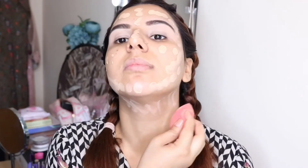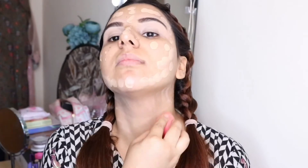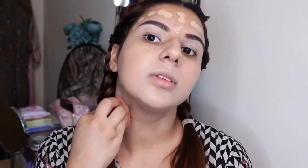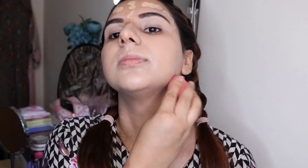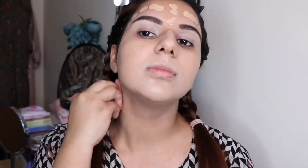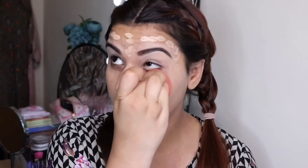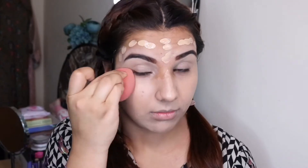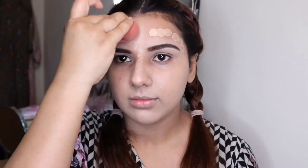I will apply this foundation and blend it on my face down to my neck. This foundation is not full coverage, so you can use it for a natural look. For those who don't need heavy coverage or party makeup, this is a great foundation and one of the best drugstore products.